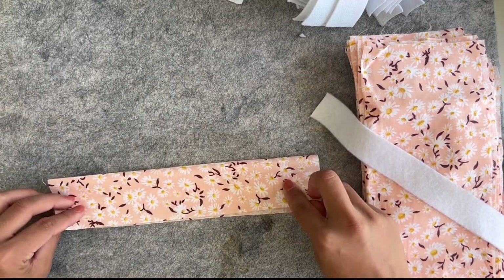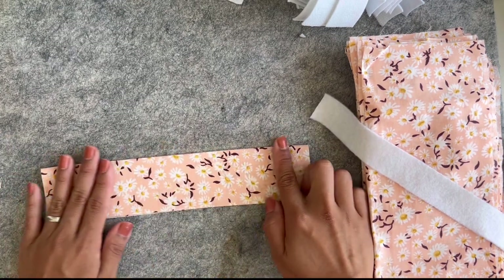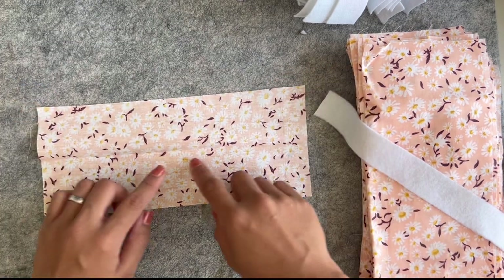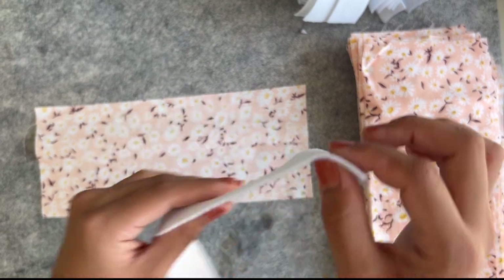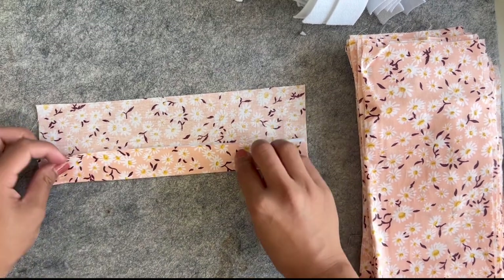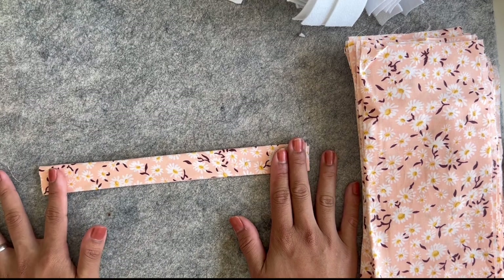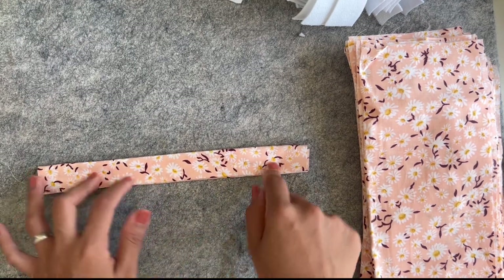I fold one piece of fabric this way on the right side and crease it. You can even iron it to make sure you find the center. Then on the sticky side of the interfacing, put it down in the middle. Because this is going to fold like this — one side in and then the other — and then finally fold it together just like this. Then we'll just stitch both sides, and that's it — super easy.